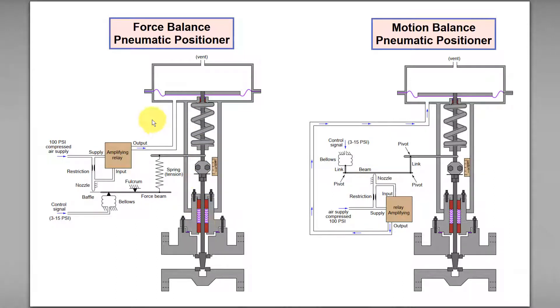For the force balance pneumatic positioner, if we increase the set point or control signal, what will happen? And if we reduce the control signal or set point, what will happen also?